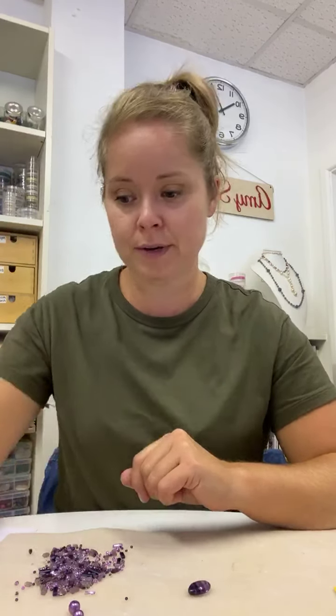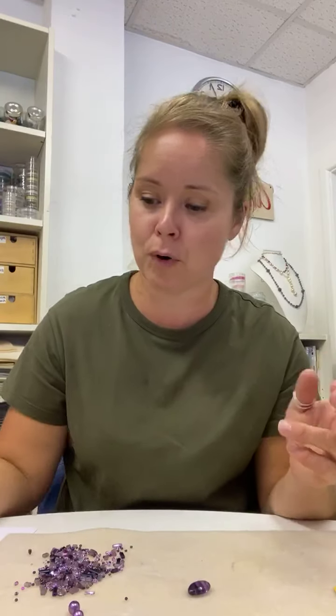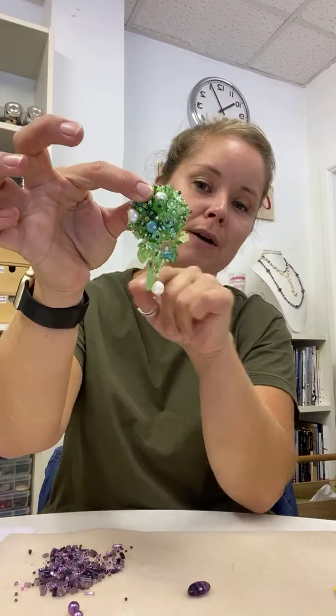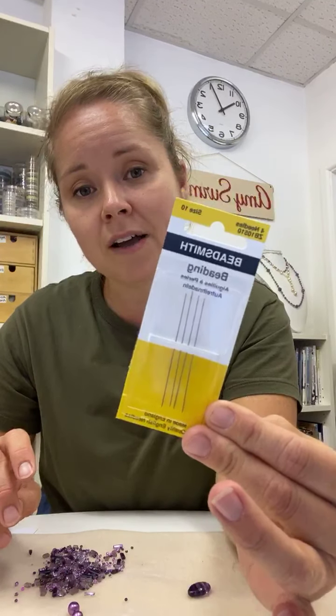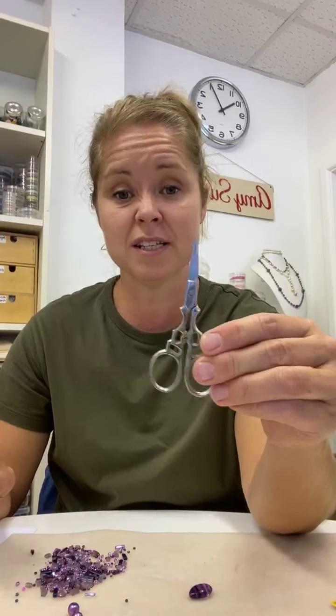We need our thread. I'm using Nymo. You need about two metres of it, but it really depends on how many beads you put on — that's a very rough idea. You might need more and you definitely wouldn't need less, because it does take quite a lot depending on how much fringing you put on. You need some needles — I'm using a size 10 English beading needle. The only other thing you need is a pair of scissors and a bead mat. Bead mats are always great to use.